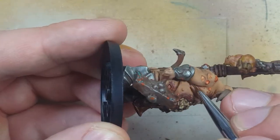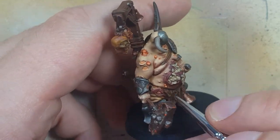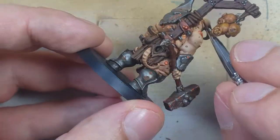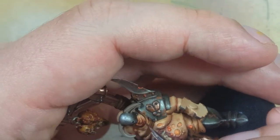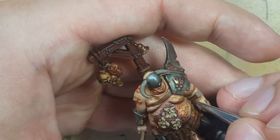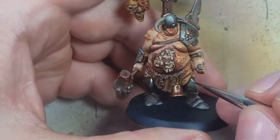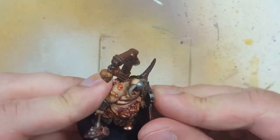I go back with some Agrax Earthshade and a very thin detail brush, painting the folds of his skin to fill in gaps and add more depth and shadow that the oil wash just couldn't do. I then take Magos Purple and do the same — adding this purple color into the flaps, not just the direct cracks but also the underside of some of the fat, spreading it out. Then I finally attach the shield.